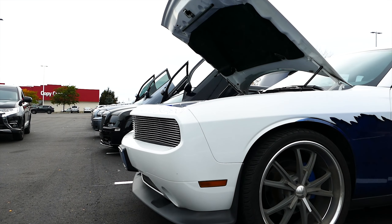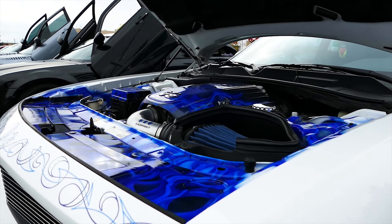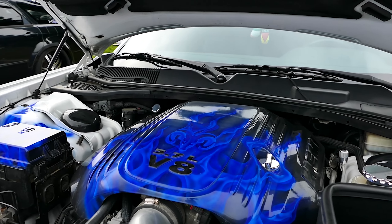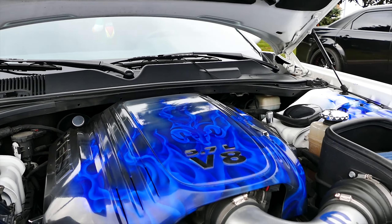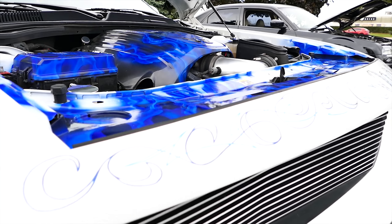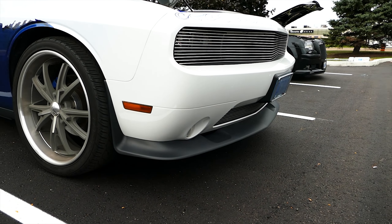It's different, 100%. Everything's all clear coated. The color is cobalt blue, same as the car. How long did it take you to airbrush this out? About four hours, maybe a little bit less.